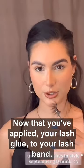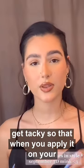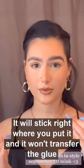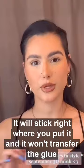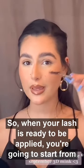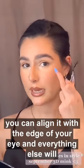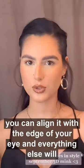Now that you've applied your lash glue to your lash band, you're going to wait about 45 seconds to a minute so it can start to get tacky, so that when you apply it on your eye it will stick right where you put it and won't transfer the glue anywhere. When your lash is ready to be applied, you're going to start from the outer corner and then push in the inner corner, so you can align it with the edge of your eye and everything else will fall into place.